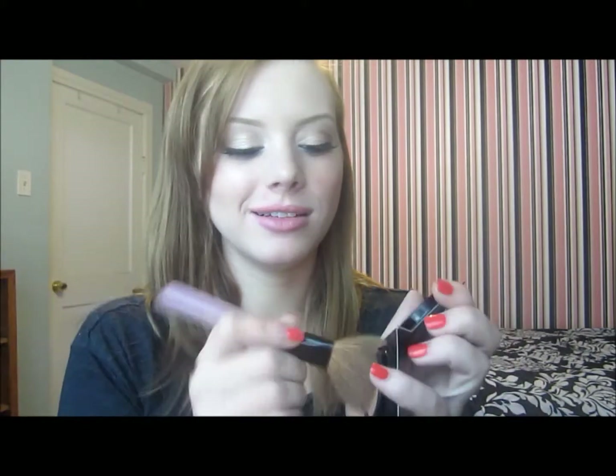For bronzer, because I always like to bronze a little bit, I'm taking my big fluffy bronzing brush and my Too Faced Chocolate Soleil sample, going right into the hollows of the cheeks, up at my temples, along my jawline, and a little bit down my neck just to make it all cohesive — that's a fancy word. I'm also taking a little bit to do a quick contour right down my nose using this little studio brush.